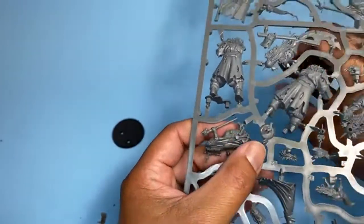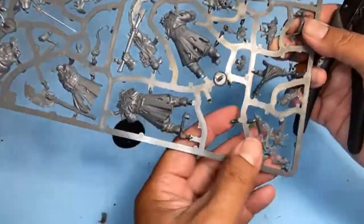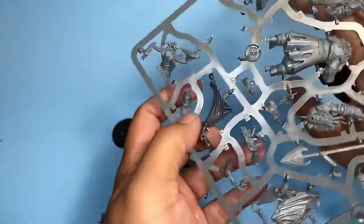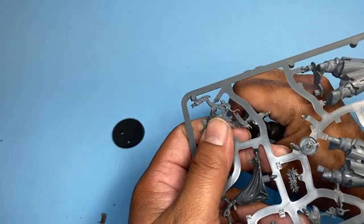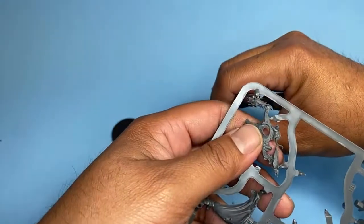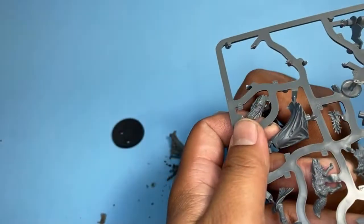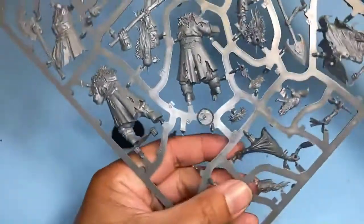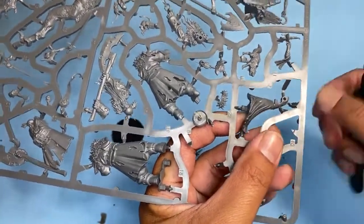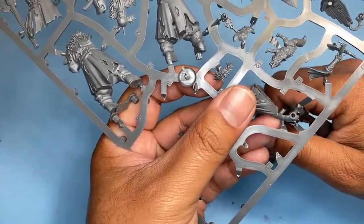Hope everybody's doing well out there. It's Saturday — a nice, bright, sunny day here in Southern California. And if you are working on your own projects, I'm glad you could take the time to hang out with me today. So we're going to just be building, and really I'm going to be showing you how the experience is to take these models from in the box on the sprue all the way up to completion.